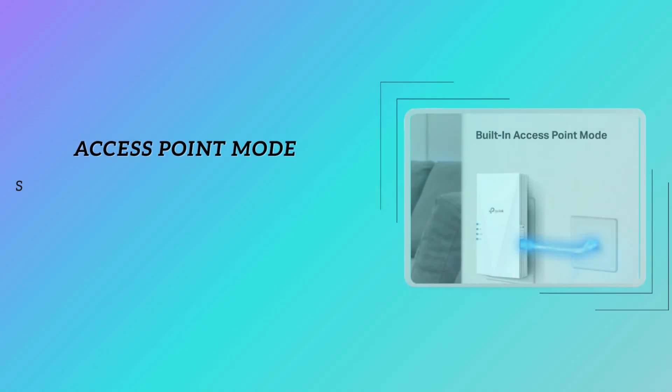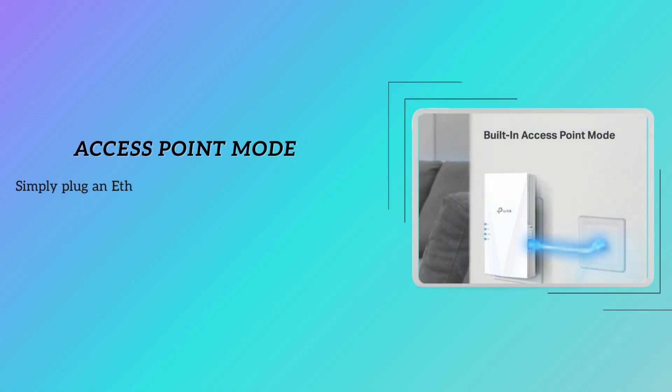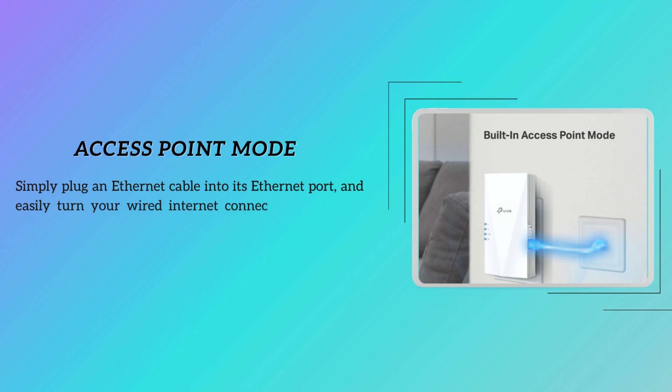But here's the kicker — it's not just a range extender. Plug in an Ethernet cable and you've got a 2x2 MIMO dual-band wireless access point, turning your wired connection into a wireless powerhouse. If you're looking for speed, coverage, and versatility, the RE700X might be your next office essential.